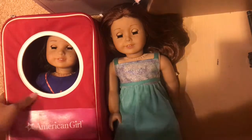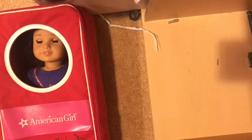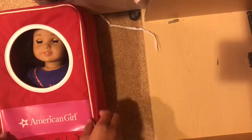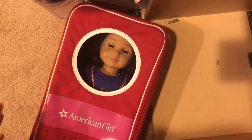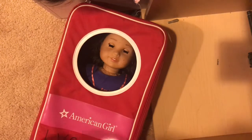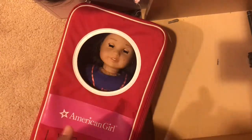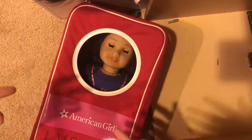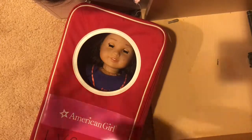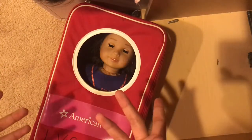These dolls get borrowed and everything. I wanted to see when they get the doll back, do they try to clean it up? Or if it's a good thing to borrow a doll. This is what this review is for.